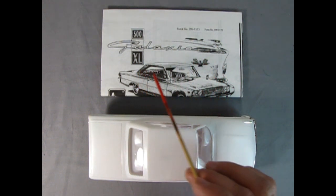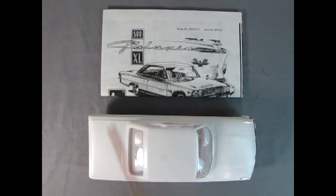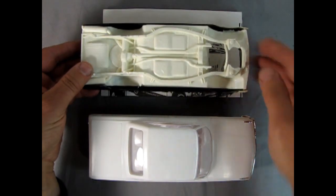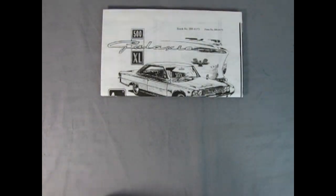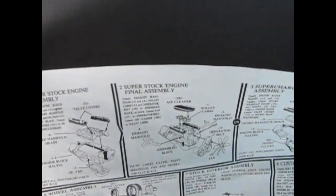However, AMT also makes the 1963 Ford Galaxy 500 XL, and this one does have an engine in it, and I've got an incomplete one right here. As you can see, it's got the opened area right in here for the engine. If I just move these out of the way for a second and open up our instruction sheet here, you can see that we have optional engine blocks.